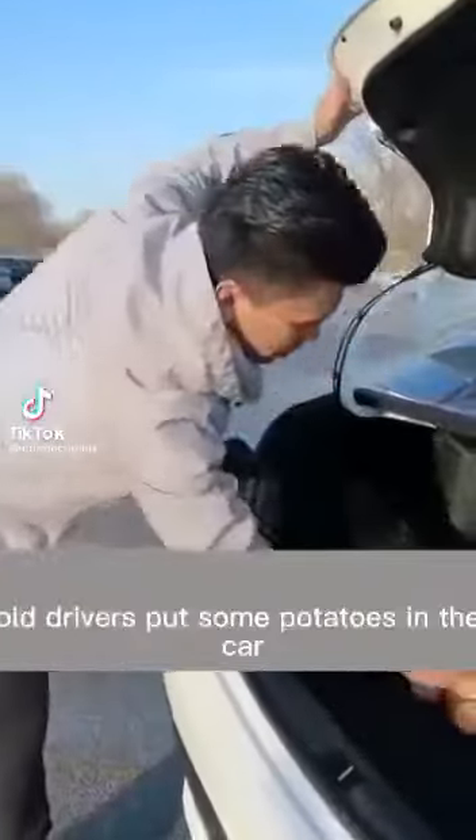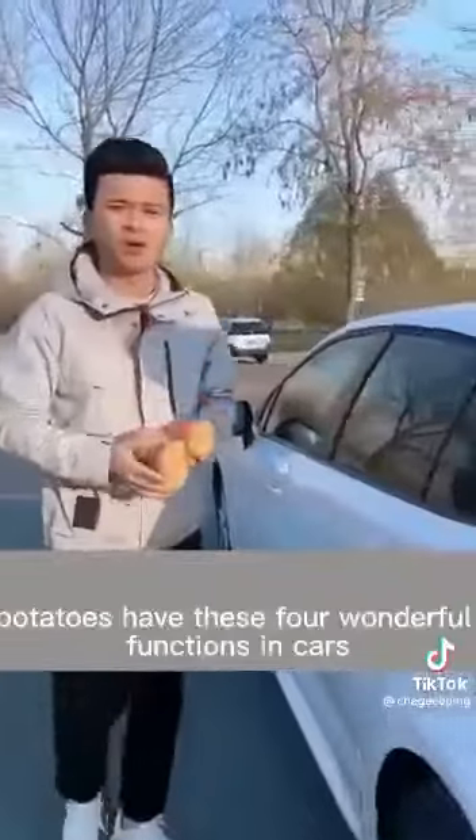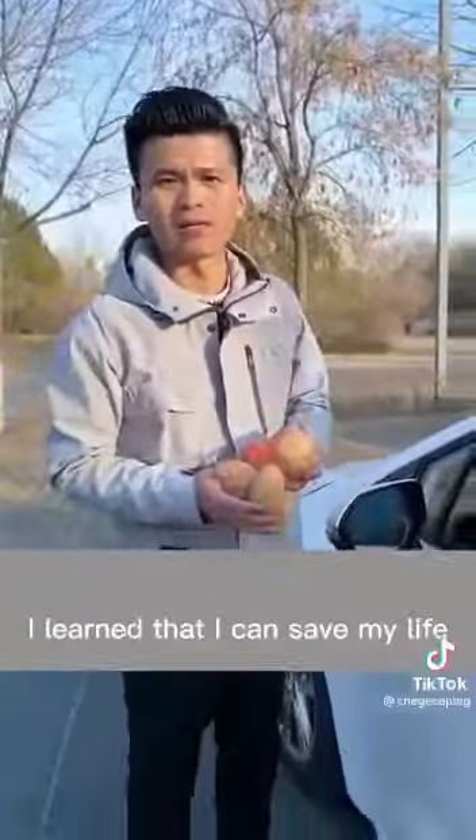Why do some experienced old drivers put potatoes in their car? Is it to eat? No, you are wrong. Potatoes have four wonderful functions in cars — hurry to collect them, especially the last point, which I learned can save your life at a critical moment.